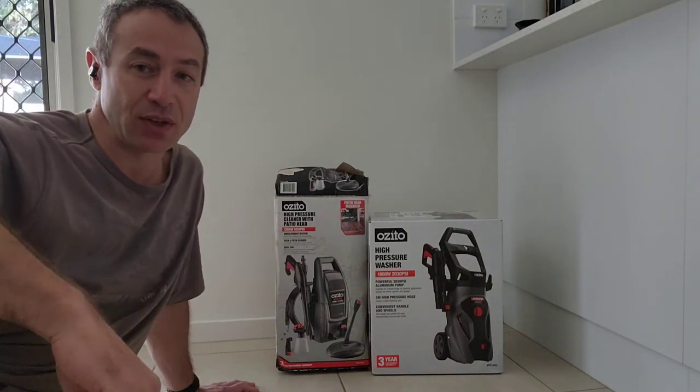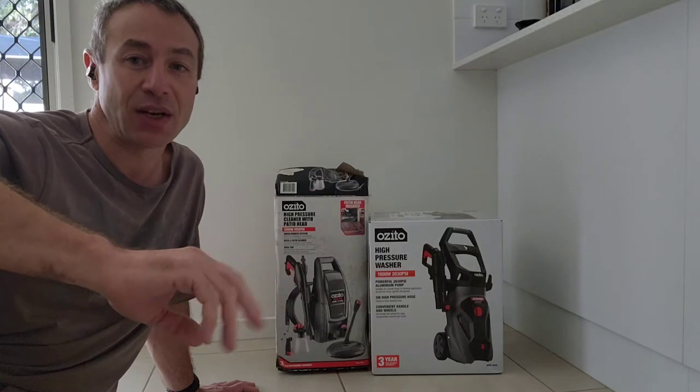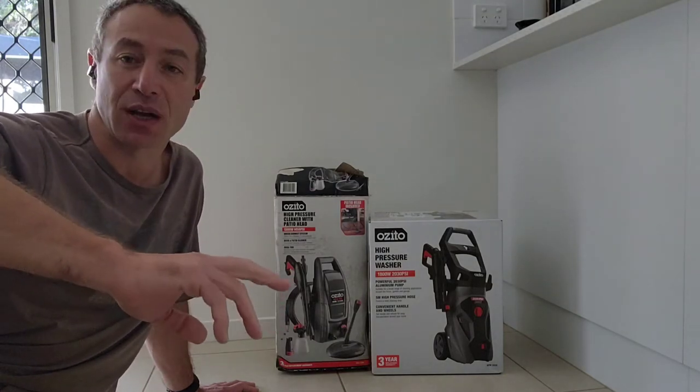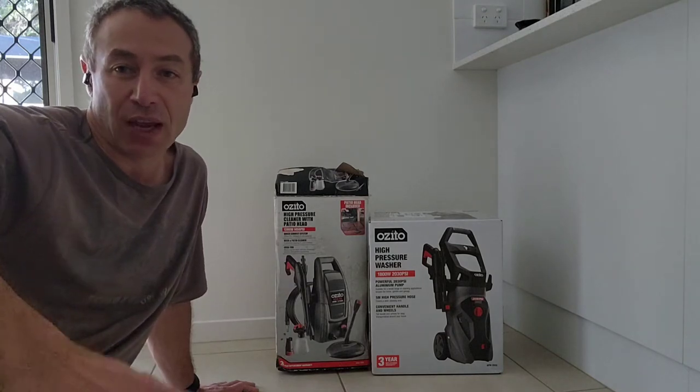The purpose of this video is to see whether budget appliances are good for everyday use, and if they're any good in general.